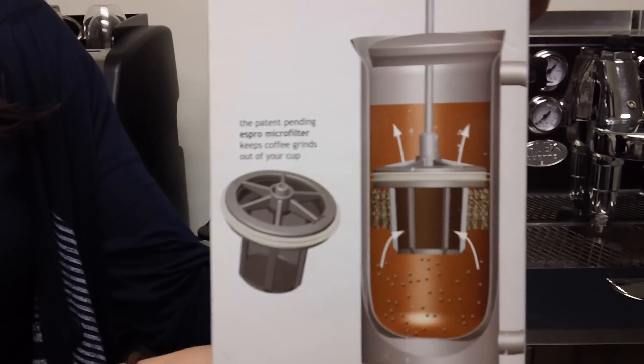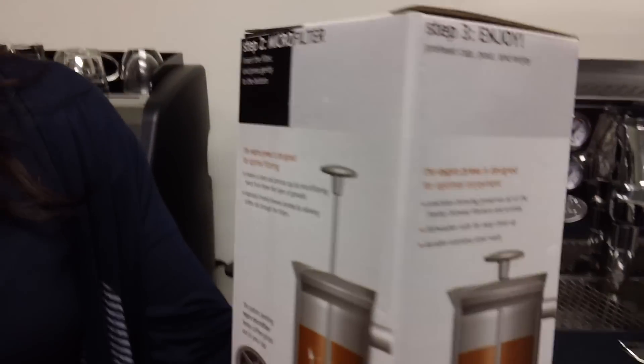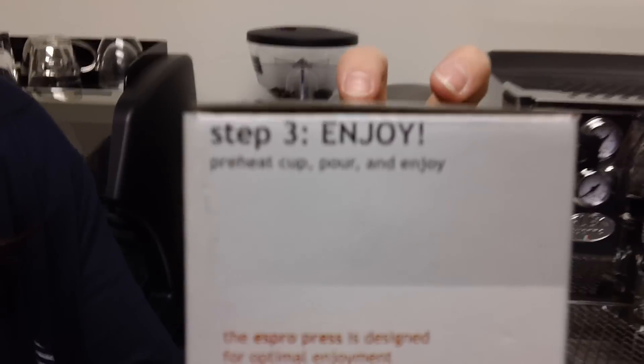Here's another panel on the box showing the great microfilter. And lastly, serve and enjoy. So let's see what this looks like out of the box. It comes wrapped in plastic and it also has some product information in here.